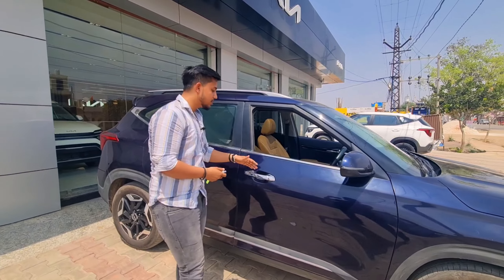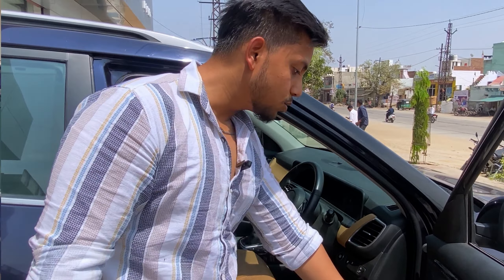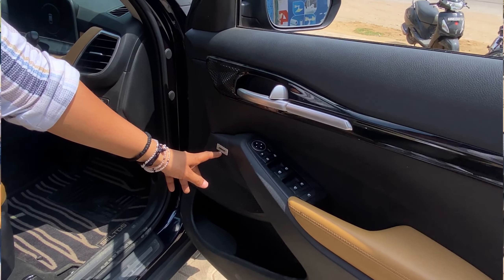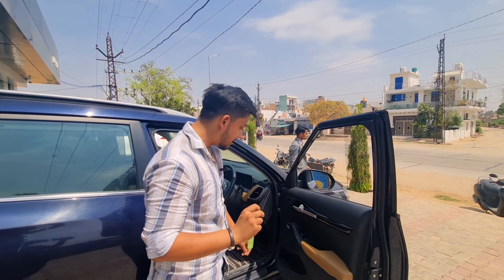Now let's talk about the interior. In this car you can see a Bose company soundbar, which is a premium feature.